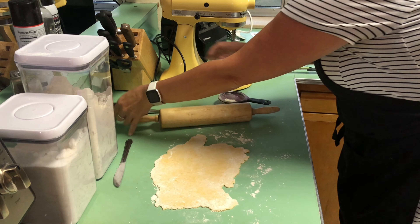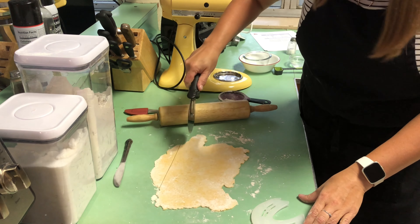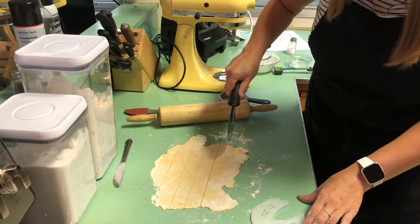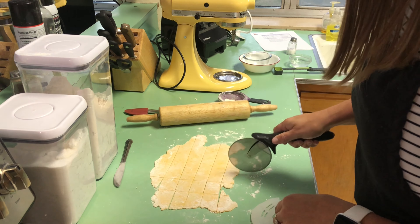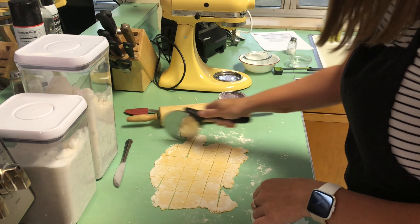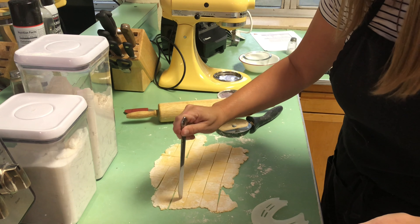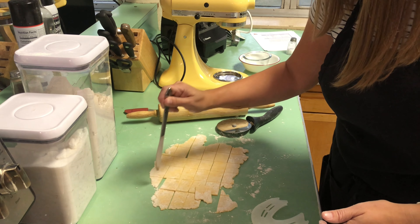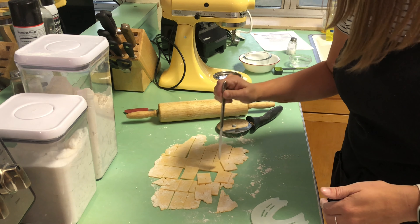I'm going to cut these into Cheez-It squares using my pizza cutter. They do not have to be perfect because they're homemade Cheez-Its — that's the best part about them. I'm just going to cut these into rows. They are ready to go onto my baking sheet. If you want to make them look like real Cheez-Its, you can poke a little hole in the center.